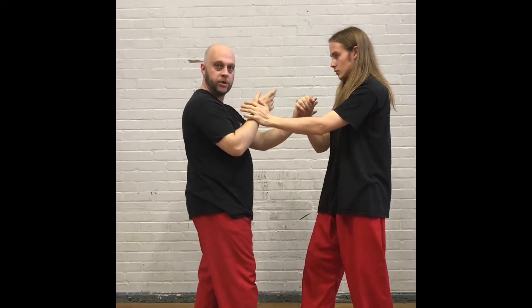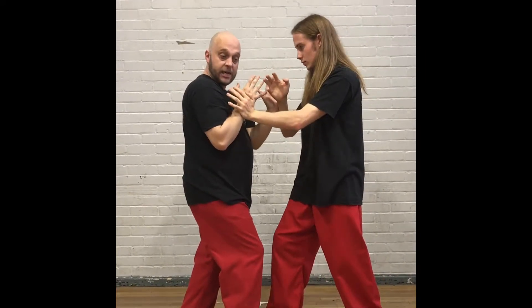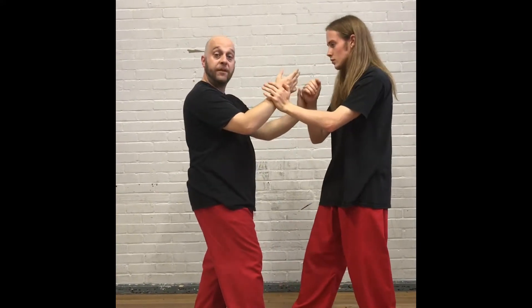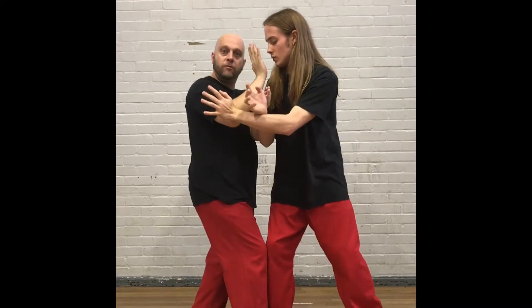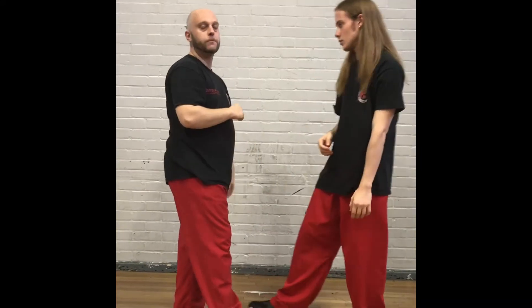Feel what your opponent is doing. If he decides to press in and I'm loading myself up trying to hold him, whoever struck first wins. If he presses in, I move my shape and I attack — I control the centre line.